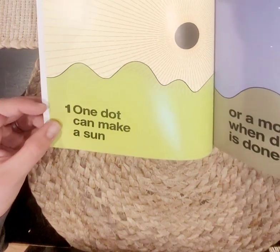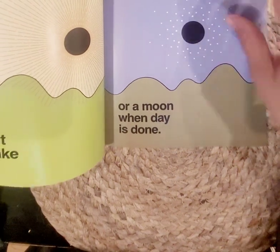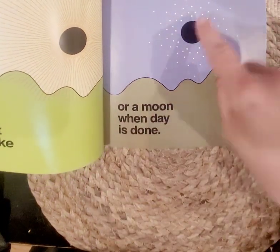One dot can make a sun, or moon when day is done. So one dot is the sun, one dot is the moon.